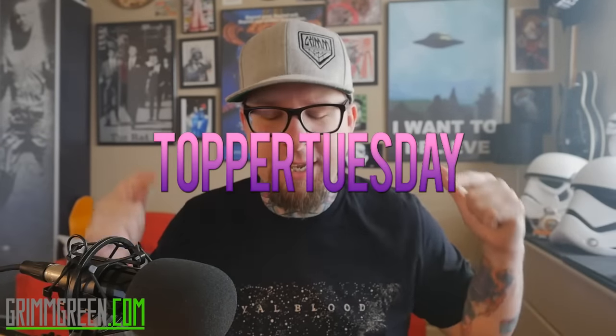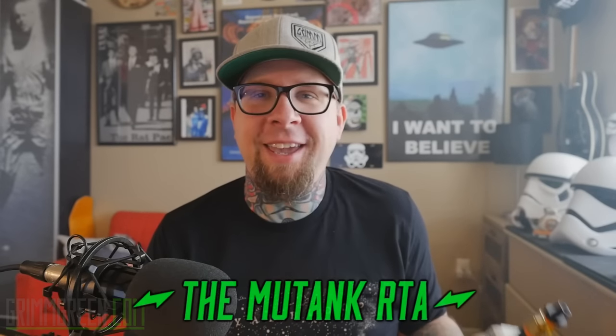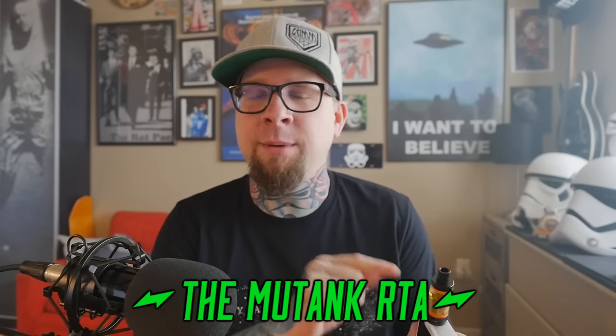All right, hey everybody, it's GrimGreen from grimgreen.com back here today. Thank you so much for joining me again. Topper Tuesday — that's right. What we're going to be talking about today is this little tank right here. This is the Mu Tank from Indulgence, and it came to me via Origin Vape.